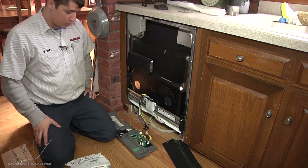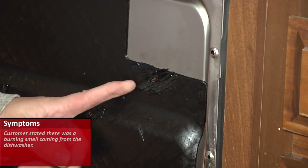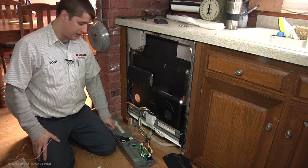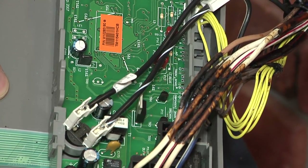What we have here is a Maytag dishwasher. The complaint is that the wiring harness will sometimes melt to the rubber insulation. In this particular case, it melted extremely badly and the wires actually burnt up.